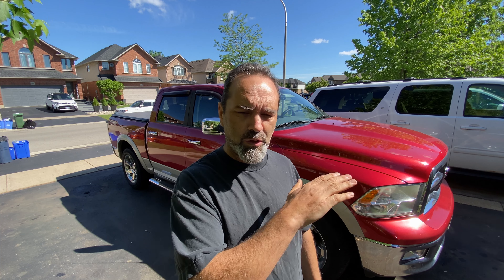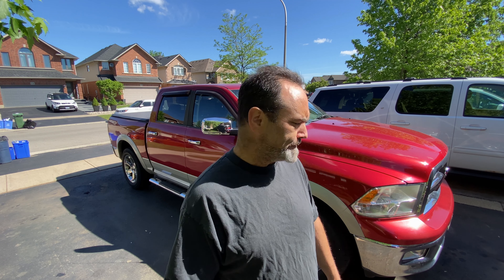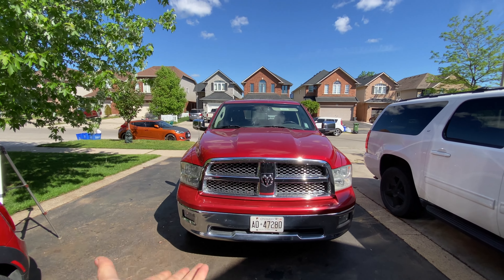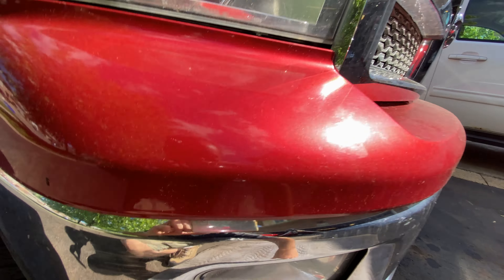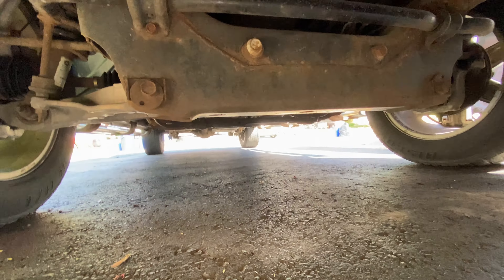So let's start with the symptoms and why I'm undertaking this job. I noticed over the last wee while — and by wee while I mean two years — that when I was going over bumps it was starting to chatter a bit. The biggest giveaway was when I was braking going over bumps, I was actually losing steering. What was basically happening was the shock absorbers were having no effect, relying completely on the springs, meaning the wheels were coming off the ground for too long and losing traction. This is pretty dangerous.